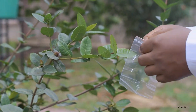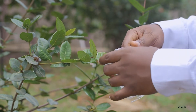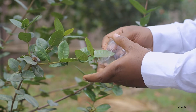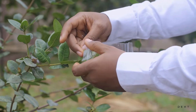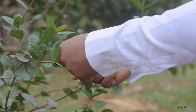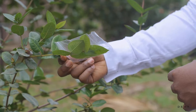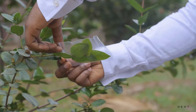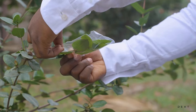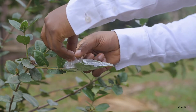Here we are outside. So we're going to just open up the bag like this, and then we're going to put about four leaves into the bag. About four leaves into the bag. And then we're going to seal it, seal it tightly around the stem, and then fold it up.